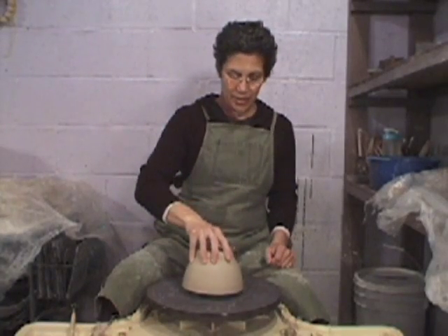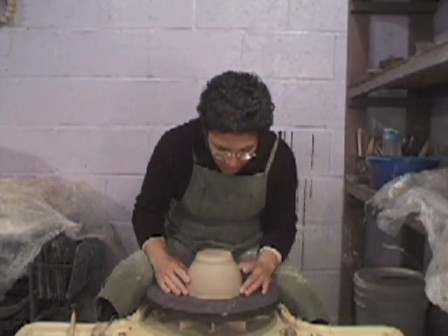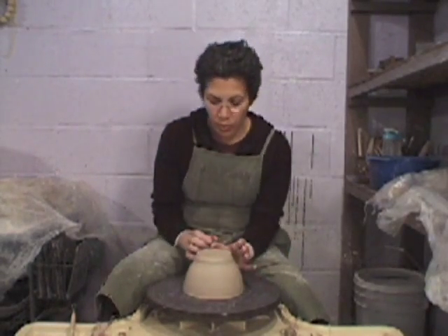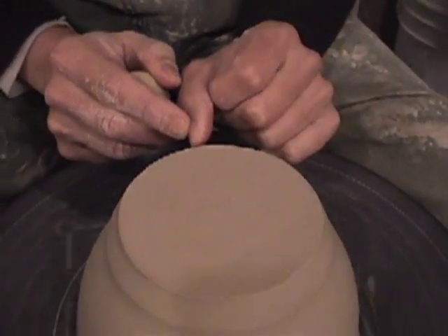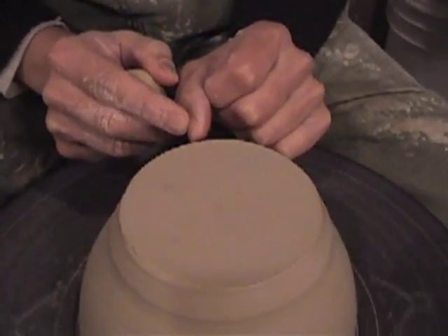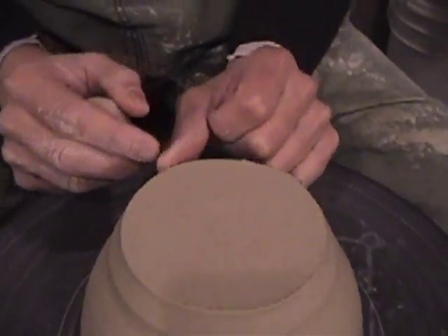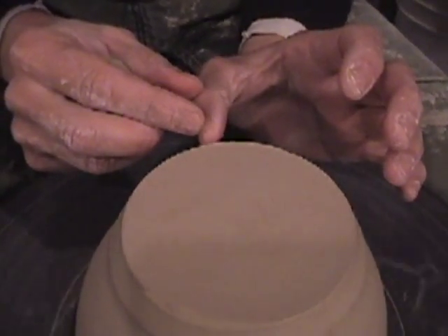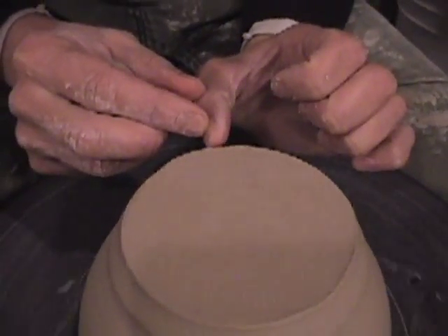So here we go, trimming a bowl, setting it inside. I'm just choosing one of these concentric rings and making it as centered as possible before I start this actual centering process. I'm going to hold my thumb steady. It's a little off. Right there. So I'm going to push the form away. It's pretty darn good.